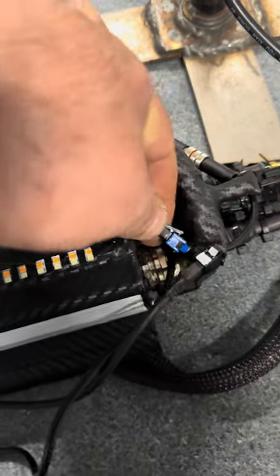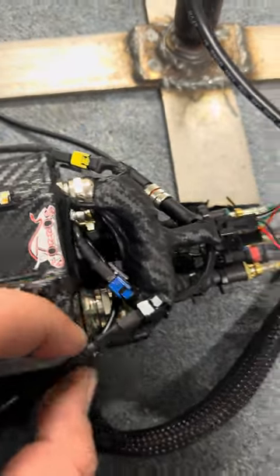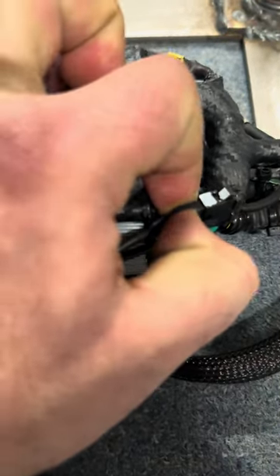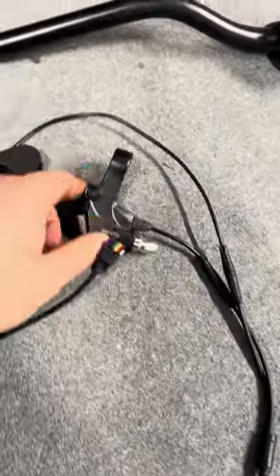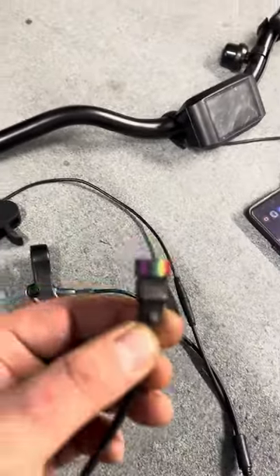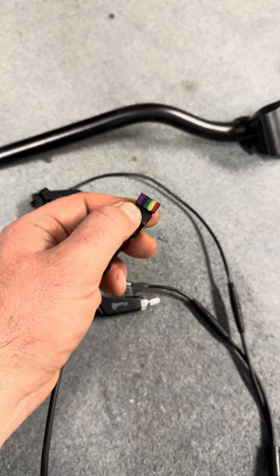You just plug it in like this — I can't really do it with one hand, but it will be very easy for you with two hands. This wire goes on the right side of your scooter: one into the brake and one into your throttle. Again, there's a color code on it. Red and yellow are the brake; green, black, and purple are the throttle.